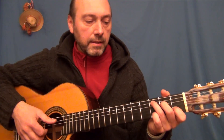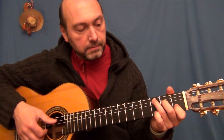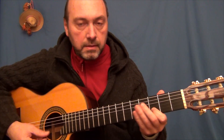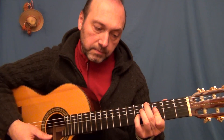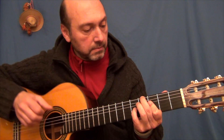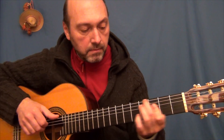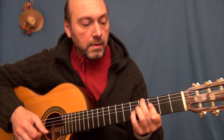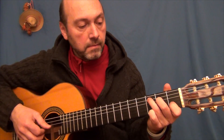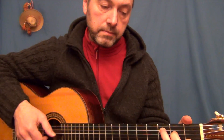Vemos la segunda parte. Empezamos en Do con una melodía similar. Vamos a Fa menor 6. Regresamos a Do.